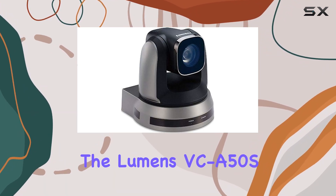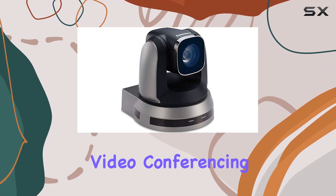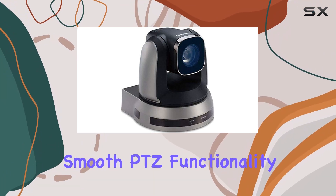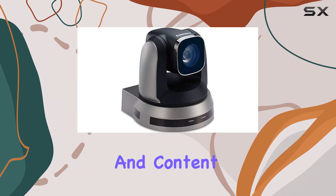In conclusion, the Lumens VCA50S is the ultimate PTZ camera for professional video conferencing. With its outstanding zoom capabilities, smooth PTZ functionality, and multiple connectivity options, it's a game-changer for businesses and content creators.